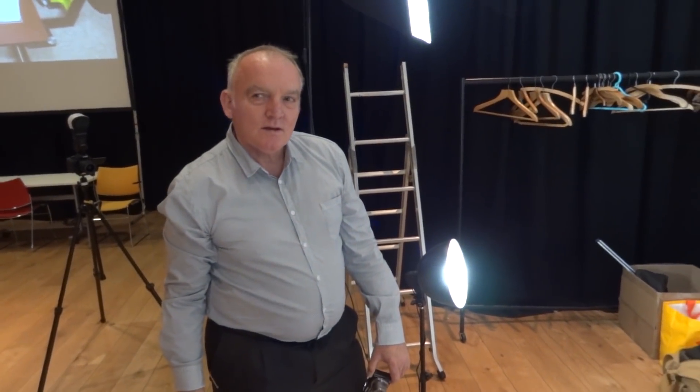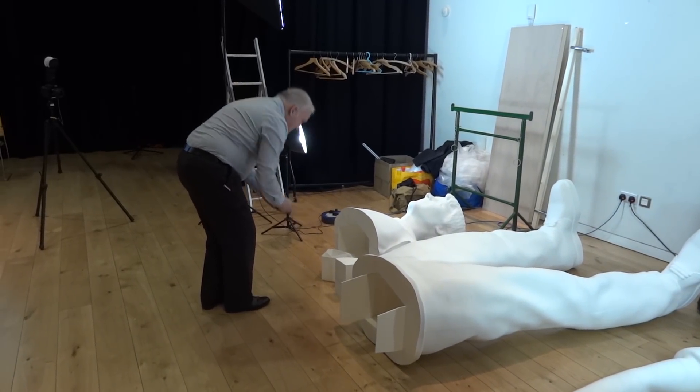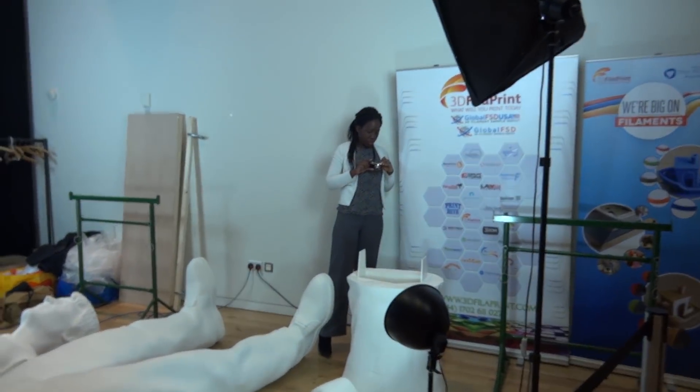This is PLA filament, which is polylactic acid — it's biodegradable, made of cornstarch. If you couldn't use 3D printing it would be a lot harder to make — you'd have to carve it by hand, or maybe use papier-mâché or chicken wire, though that would probably be a lot heavier and not as easy.